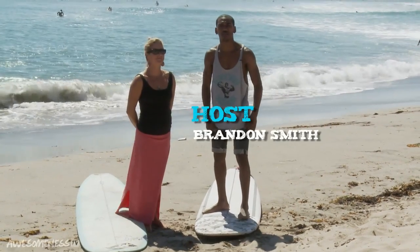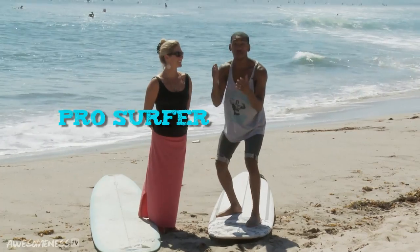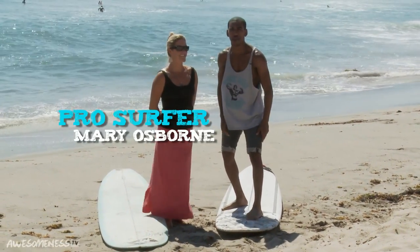What's up, world? It's your boy Brandon Michael Smith. We're hanging out today at the iconic Malibu Beach, Surfrider Beach, where the surfers come out and do their thing. We're hanging out with my girl, professional surfer Mary Osborne, National Surf Ambassador with a Patagonia sponsorship. She's doing her thing and she's going to teach me how to surf today. We're about to get into it right now. Let's go.